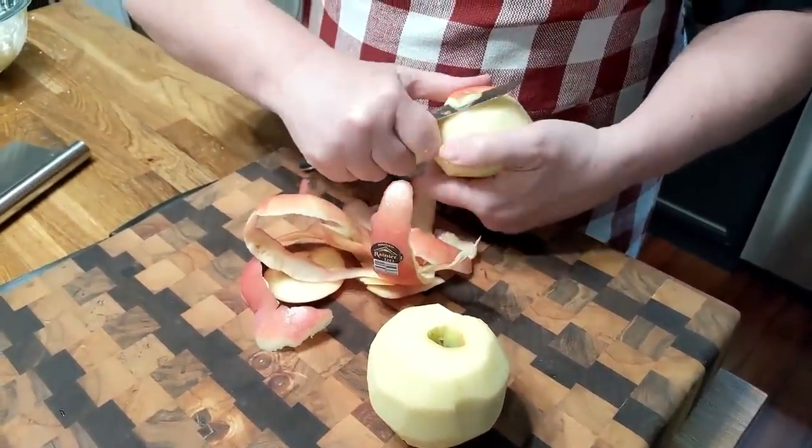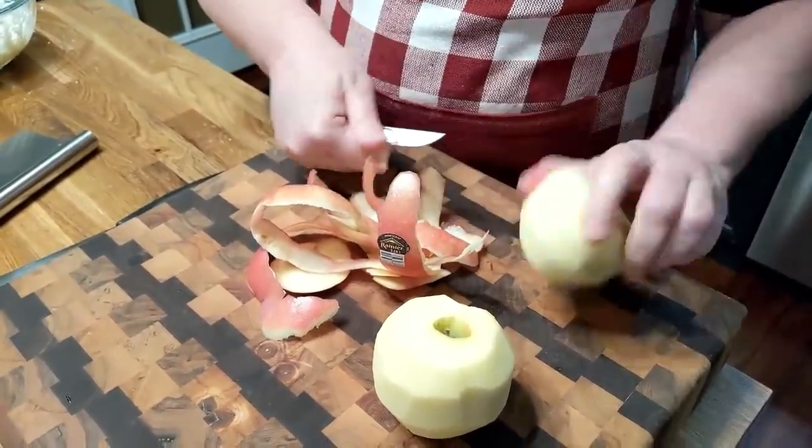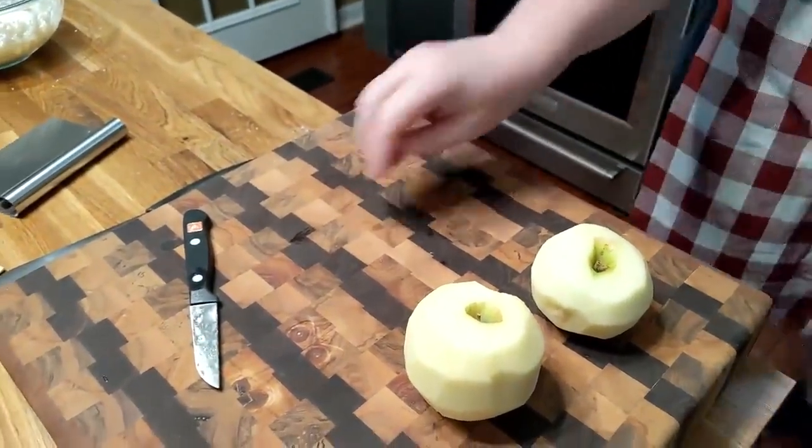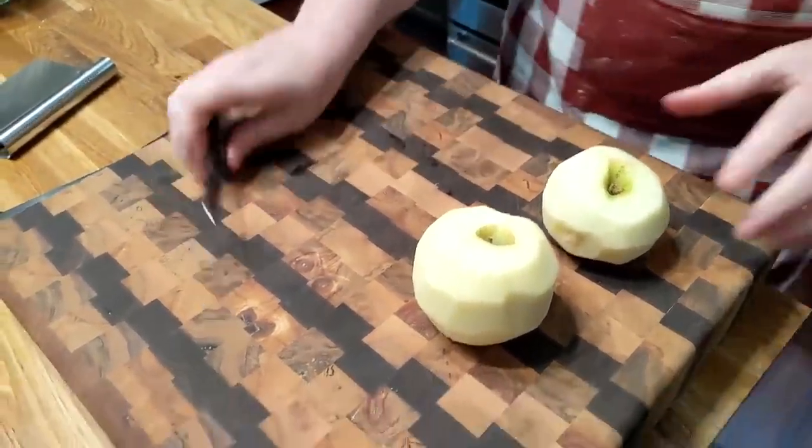These are all on sale — we got these at Sam's Club, didn't we, Chris? Yeah. So we didn't have to pay too much for them. So we're going to chop this up real quick.